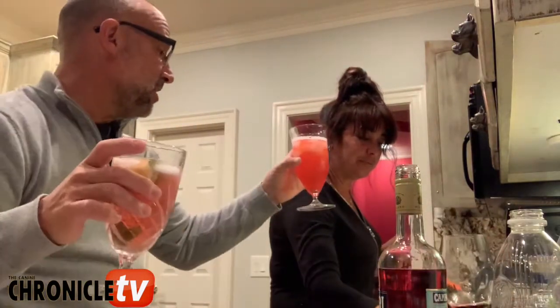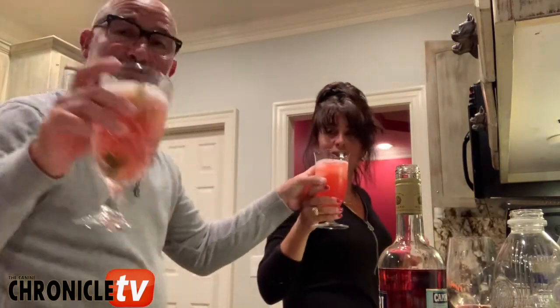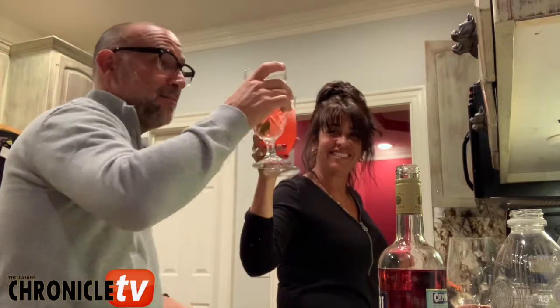We're gonna have a little cheers here, and we're gonna finish soon the empanadas.